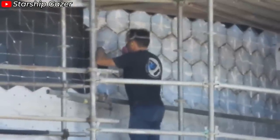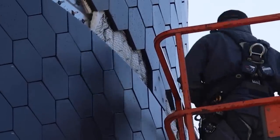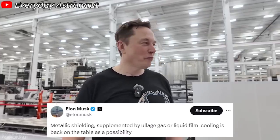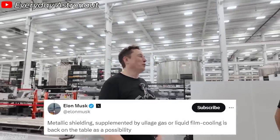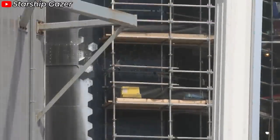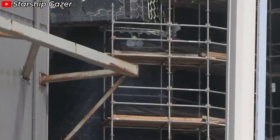Not stopping there, Elon Musk recently revealed a groundbreaking shift in their heat shield design approach: metallic shielding supplemented by ullage gas or liquid film cooling is back on the table as a possibility. The reason he said "back on the table" is that SpaceX tested metallic heat shield technology nearly five years ago. This isn't a new idea, but rather the revival of an ambitious early concept.